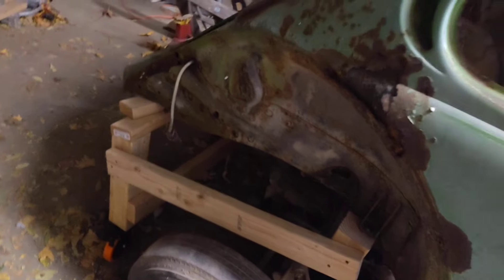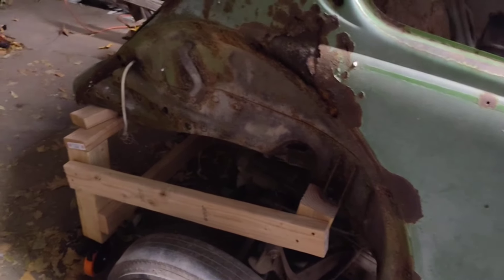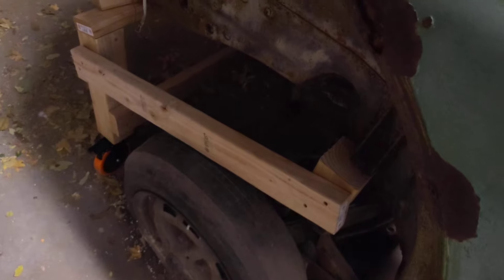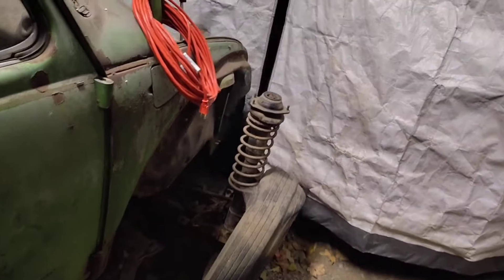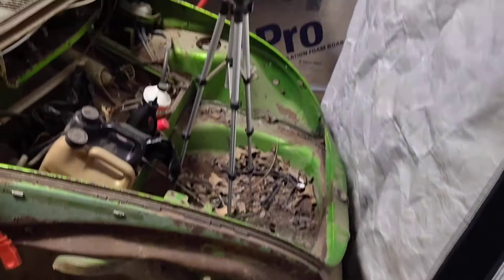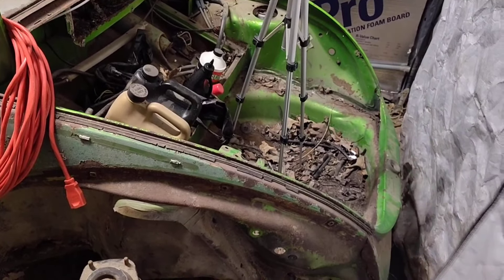Even if it all comes apart, I'm not going to break any glass and the body sure ain't going to get damaged. I don't think that's too bad. Now to figure out what to do with the front end and how to get it off this whole chassis that's underneath it — that's a whole nother story. I've got my wheels turning in my head, I'll figure it out.